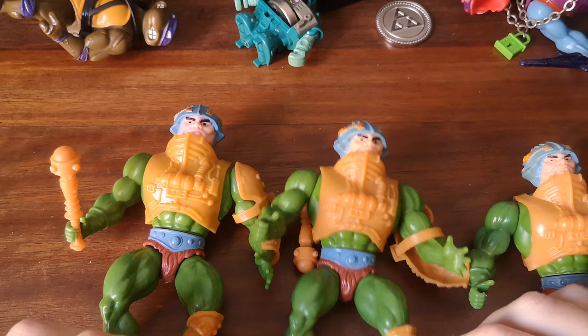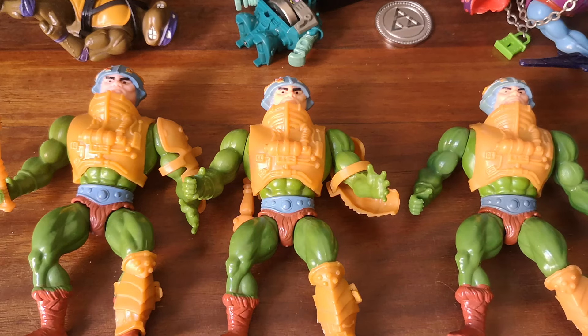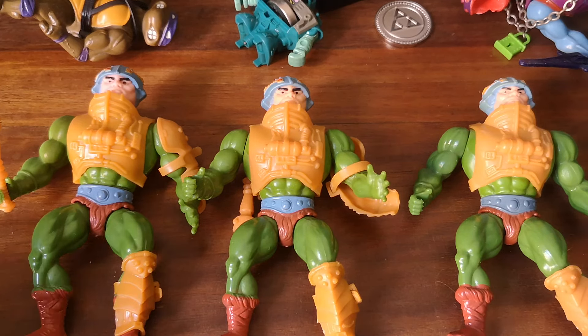I wanted to show you three different production variants of Man-at-Arms from Masters of the Universe. A lot of Masters of the Universe figures have this kind of evolutionary trajectory in them, where they start off with extra details that get removed over time to speed up the production process, and Man-at-Arms is no exception.